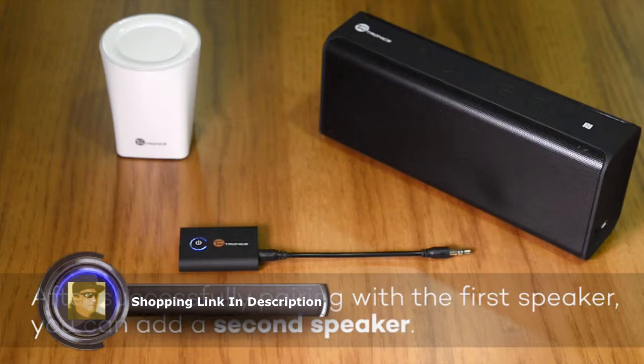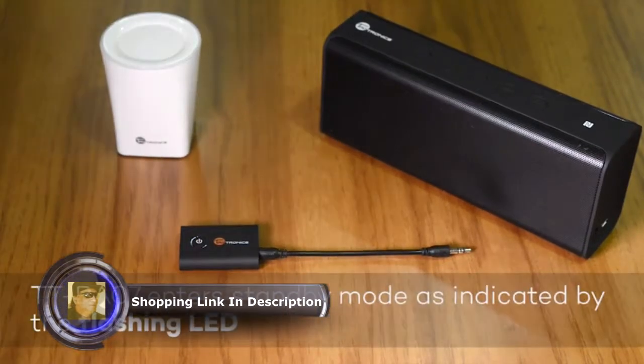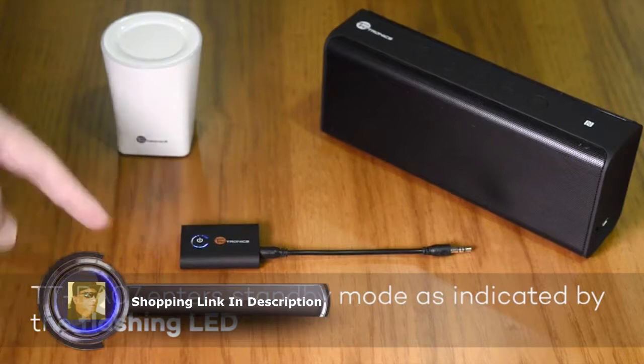After successfully pairing with the first speaker, you can add a second speaker. First, turn off the previous speaker. Put the TT-BA07 on standby mode, as indicated by the flashing LED.